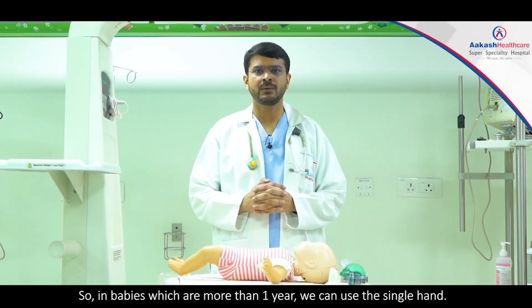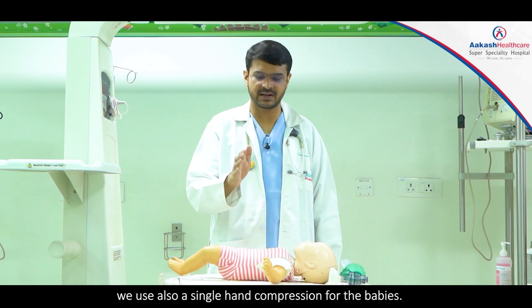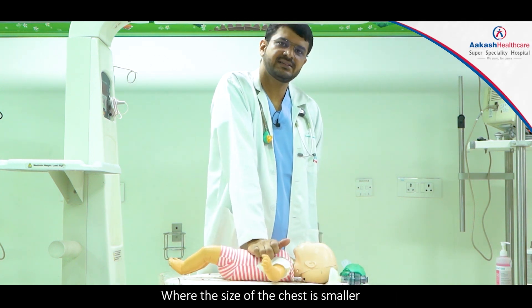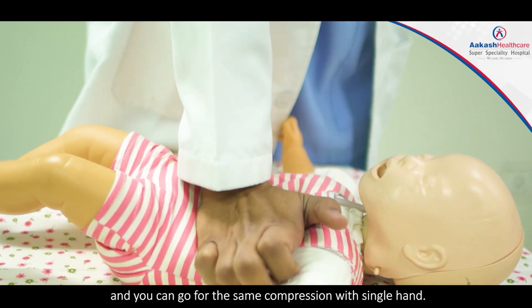In babies who are more than one year, we can use a single hand. Just as in adults we use two-hand compression, we can use single-hand compression for babies where the chest is smaller, with the same compression technique.